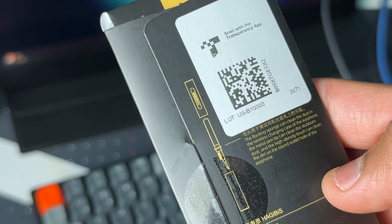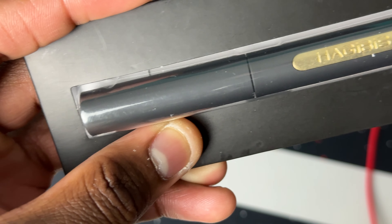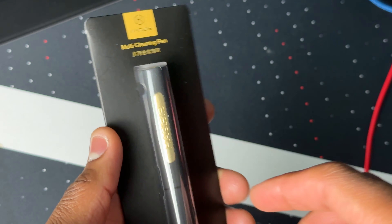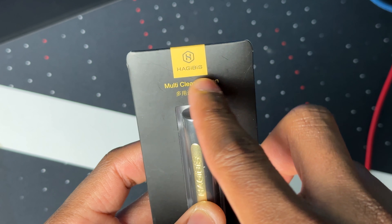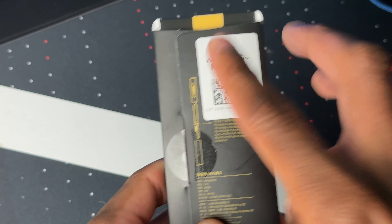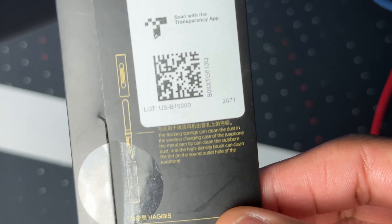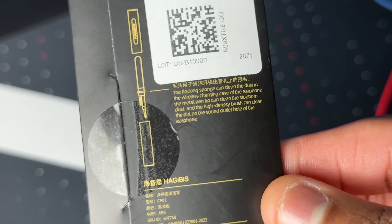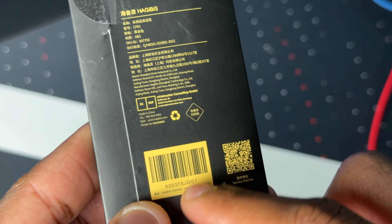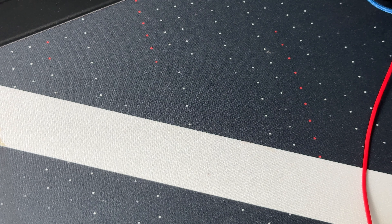Before we start cleaning, let's take a closer look at this cleaning pen. Here it is in a nice little packaging — pretty straightforward. On the front we have 'multi-pen cleaning,' the HajiBiz logo, and HajiBiz printed on the side of the pen. On the back we have a barcode and a diagram describing each part — like right there it's a flocking sponge, which I'll get more into later in the video.